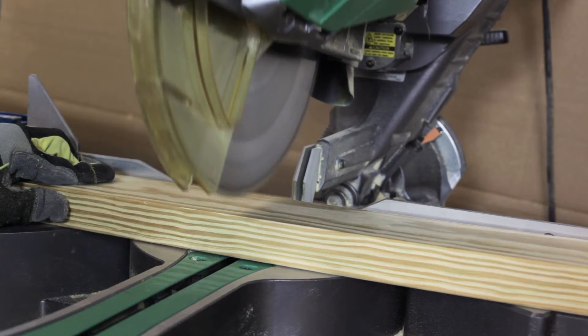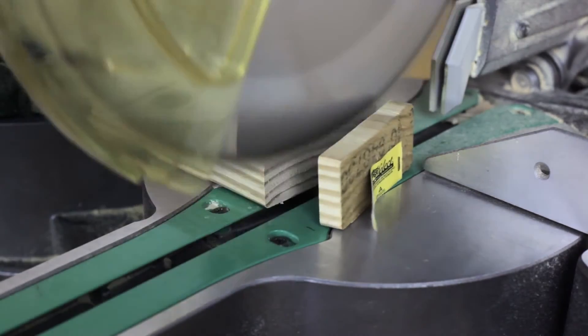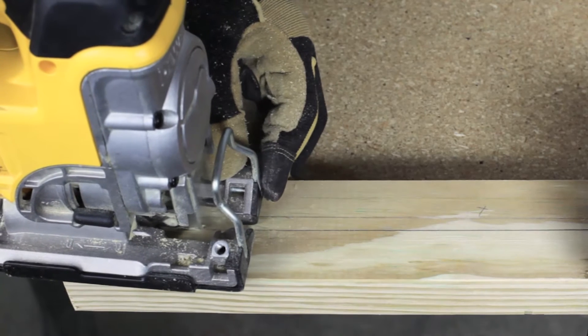Prepare by making all of your cross cuts to your lumber, then make detailed cuts with a jigsaw. Label the parts so that you know what to use during the assembly steps.